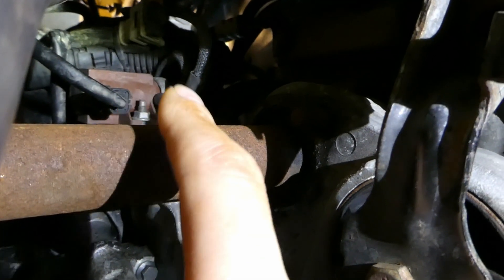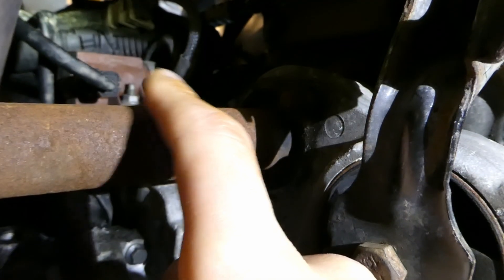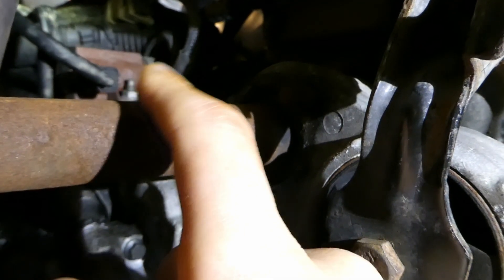Sometimes the plunger inside gets stuck, so the vacuum that goes to the wastegate is stuck and you get an over boost.